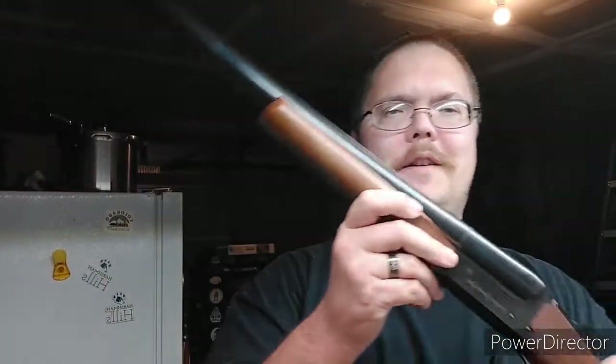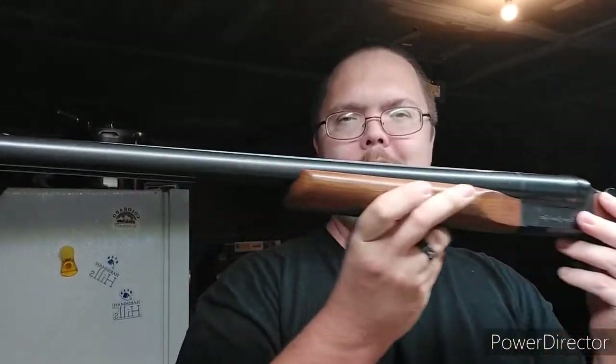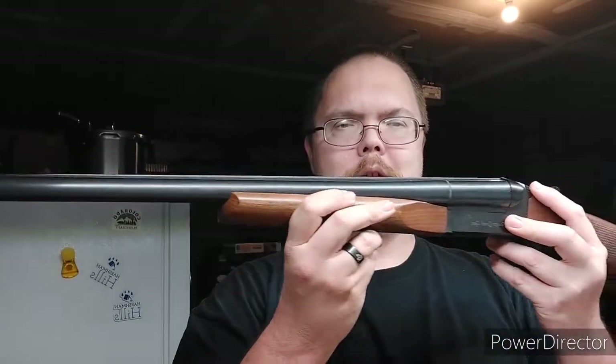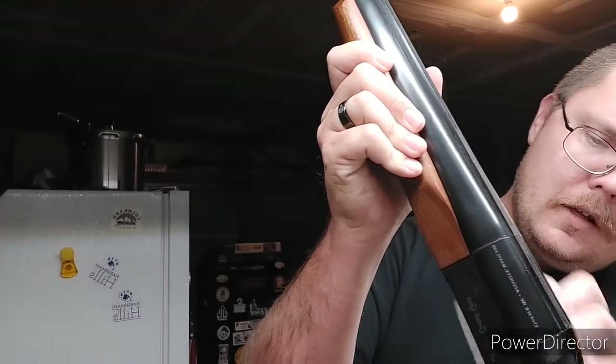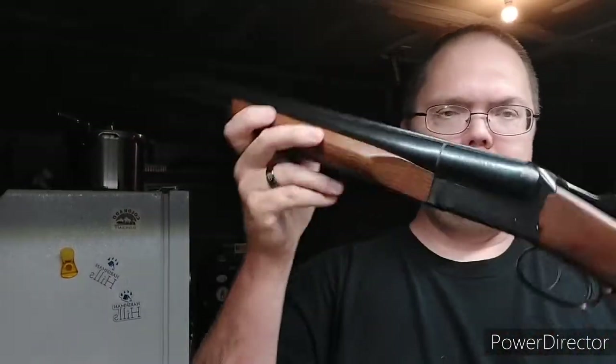Welcome back everybody. Continuing on my series here — another bad boy right here. 12 gauge double barrel coach gun. This particular one is a Stoker. It is a 3 inch chambered dual trigger.